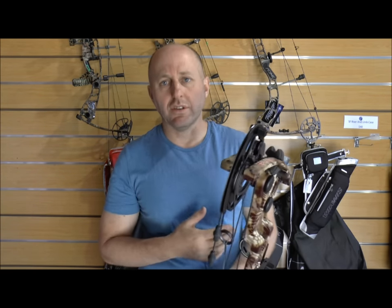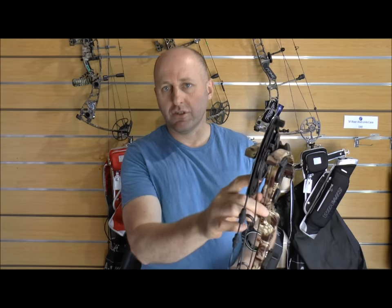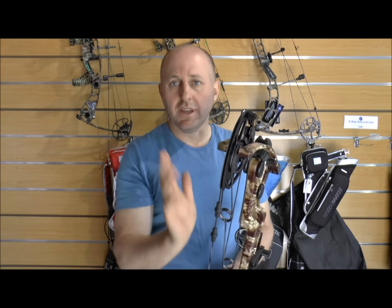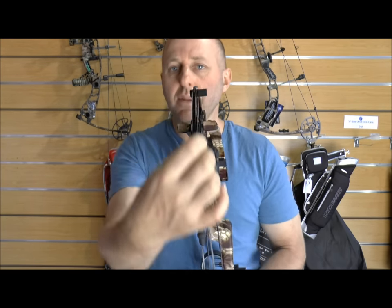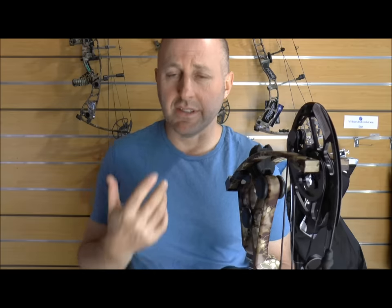What Martin have done with this track system is put a yoke on this side, so as you draw back it rolls off one part and onto the other, with two yokes on either side, keeping things even. You should theoretically get no cam lean because the track and yokes are in the middle. When Prime first produced their dual-track cam I said it's a cool design — it stops cam lean. PSE's Pete Chapley showed me an old PSE from around 1975 that had a dual track, but they went away from it because it increases the weight on the outer and slows the bow down. Martin's new engineer liked the concept and redesigned it by putting the cam in the middle with yokes either side.